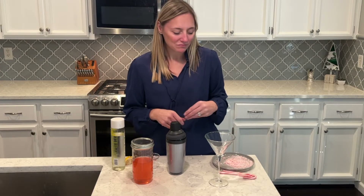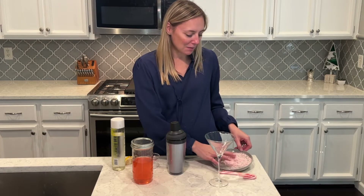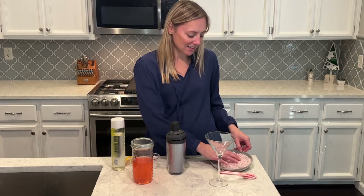A couple days ago I did a keto candy cane ice cream, and I crushed up some candy canes in my Nutribullet. I saved some to put on the rim of my martini glass to make it nice and festive and delicious.